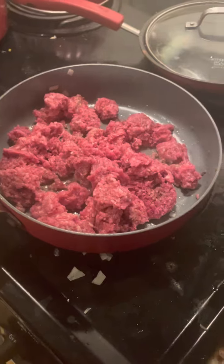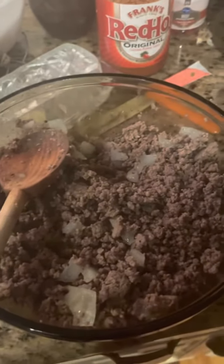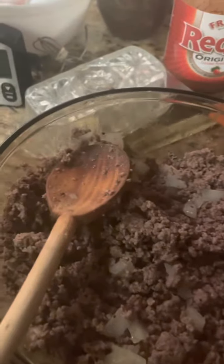And guys, this is our finished product — got some meat and onions, and this can be used to put in pasta, a loaded baked potato, and make sandwiches. What do my taste testers think, Jill?